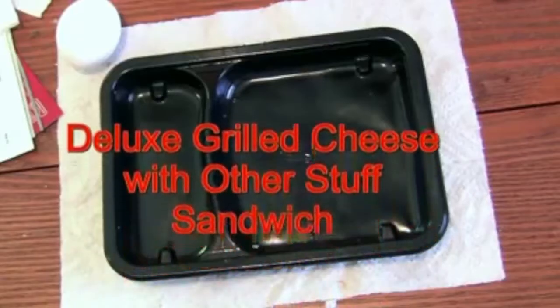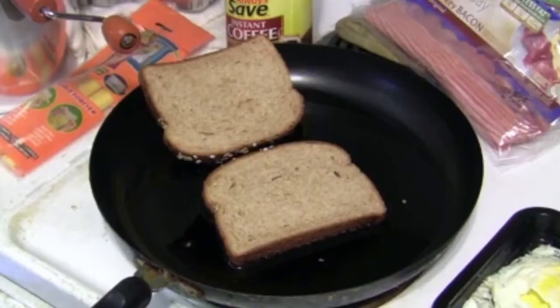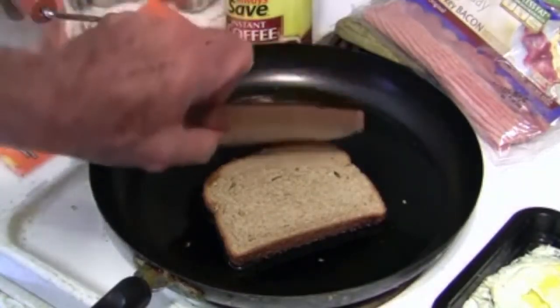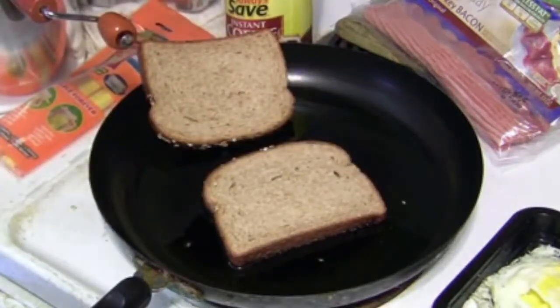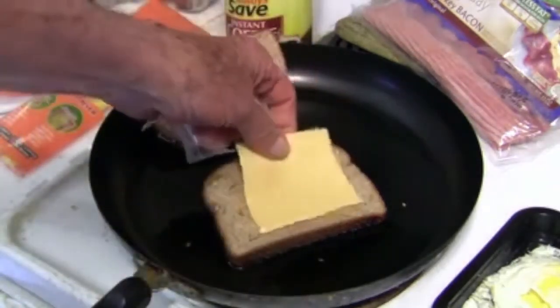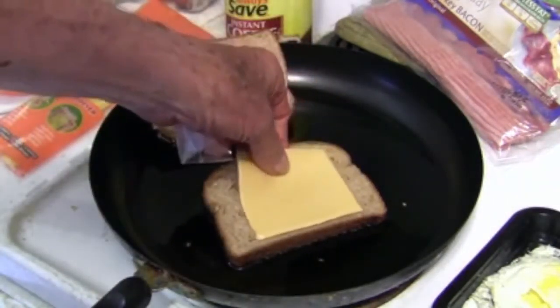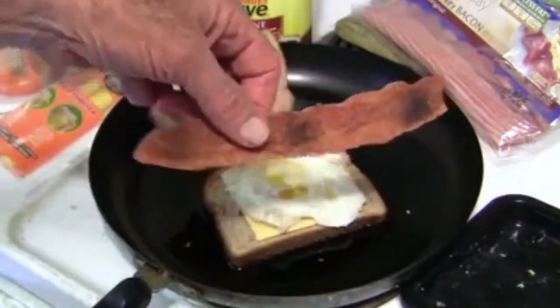Let's see how he makes a grilled cheese. Here is what we will use to begin our deluxe sandwich. In the pan I have a couple of slices of whole wheat bread and a generous amount of vegetable oil — I might even add some more. This will be high in calories. I'm going to place a slice of cheese on the bread, and there we have the egg on top of the cheese. I'm going to add the bacon next.